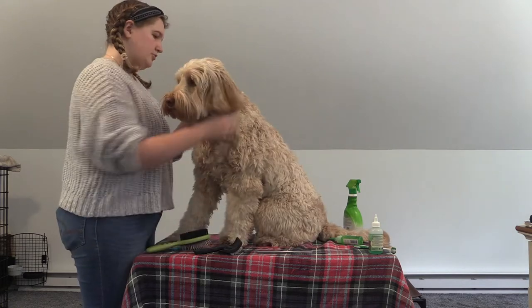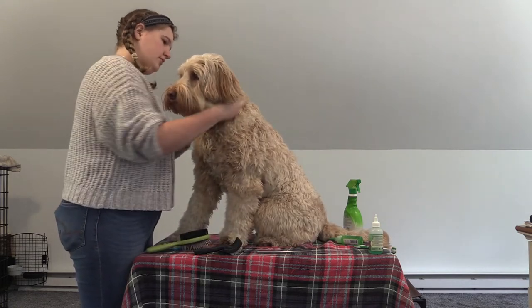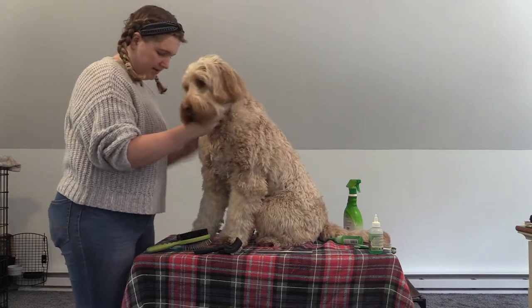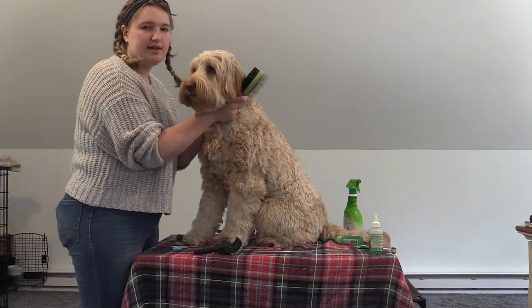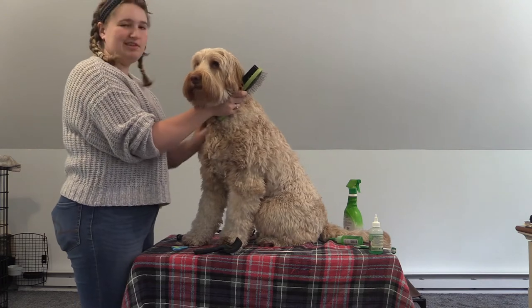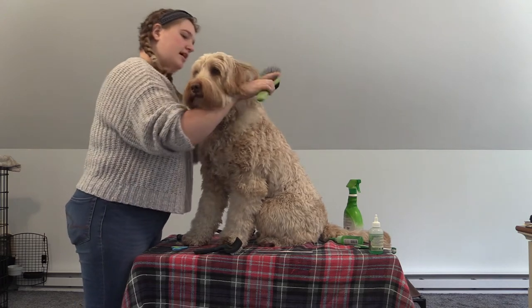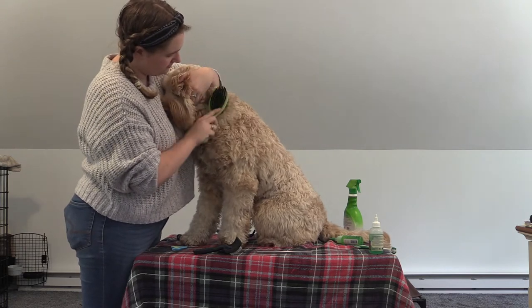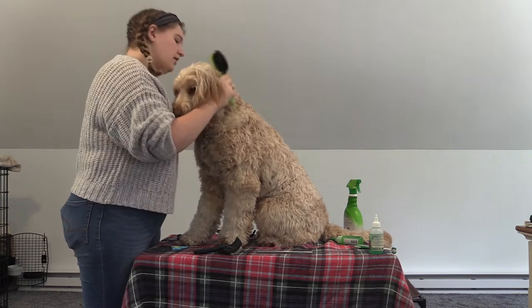Once you start getting up towards your dog's head, you're going to want to take the collar completely off, because that is another place it gets very tangled — there's something there and the fur isn't as free. You're just going to go back and forth right where the collar was, all the way around.